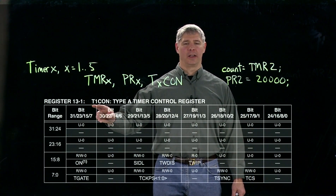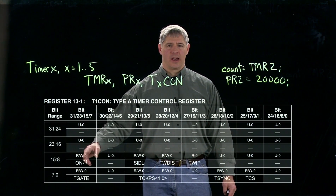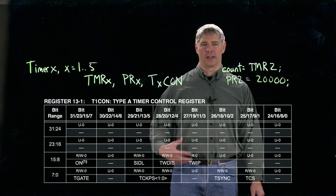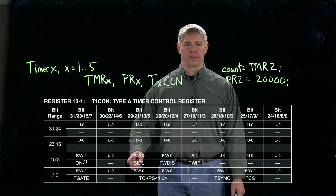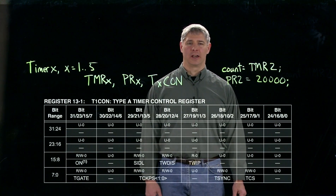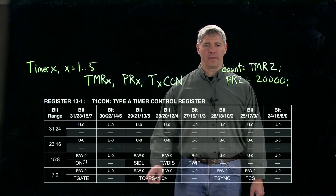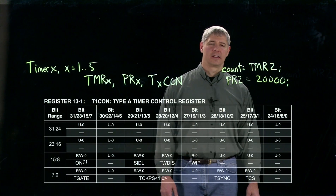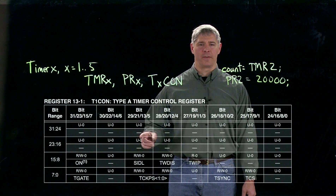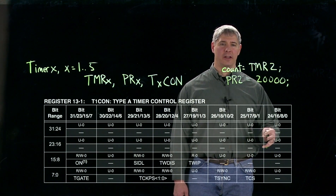Let's take a look at T1CON, the control register. These first bits here are not used. At bit 15 is the ON bit — if that value is 1, the counter is counting. There are some other bits we'll ignore, including the gate bit, which you can read more about for uses besides just counting pulses. Then we have the TCKPS set of bits — there are two of them, in bits 4 and 5 of the T1CON register.